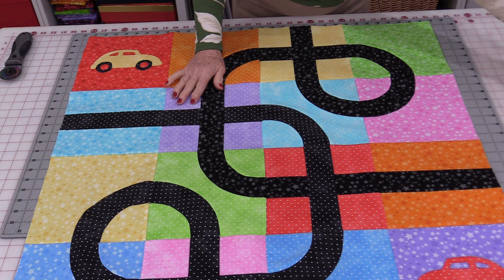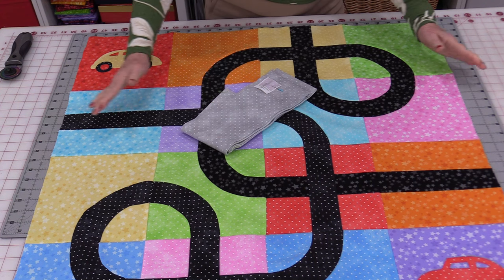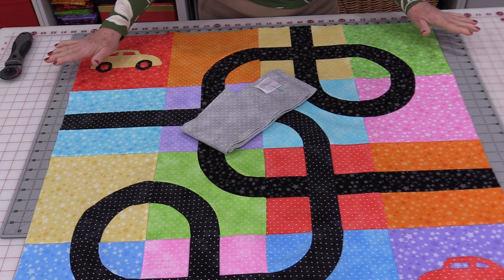Once all my squares are put together I'm able to put on the two big borders. That is going to give us a 40 by 40 inch quilt top — a perfect size for a playmat. When I do quilt it I'm going to be quilting it with a flannel backing. That way the flannel will help grip rugs and surfaces so it's going to be easier to play with. The curved piecing on this really is easy because the flannel holds those fabrics together, so all we have to do is smooth a little bit as we go along and those curves are going to come out just fine.